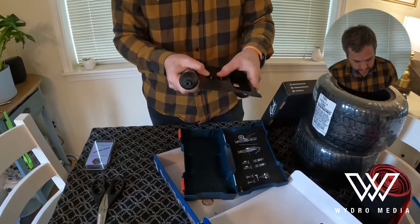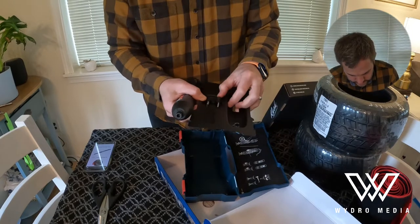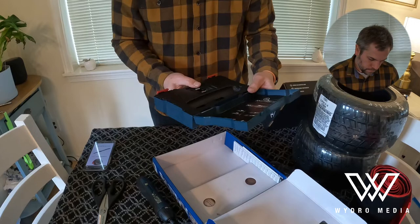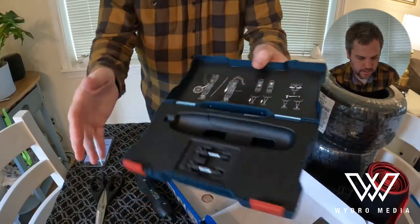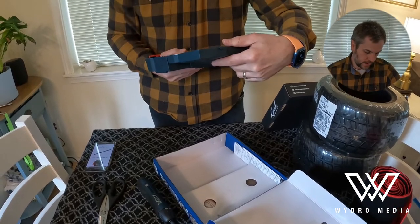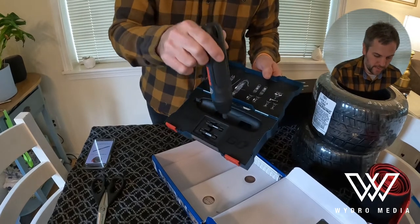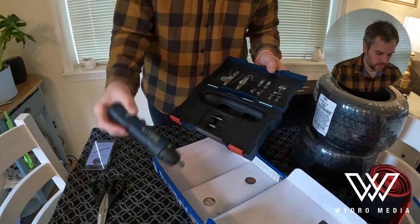Interestingly enough, this actually shipped — I could not find one in the United States. It shipped possibly from Malaysia. So this gives you a quick instruction on how to use it. You can go reverse and forward, and if you're applying pressure going in reverse, it picks up the pressure and will just drive the screw out.